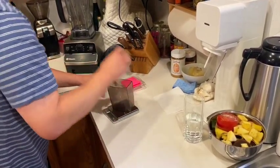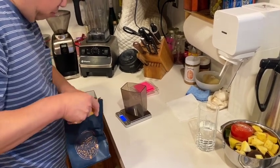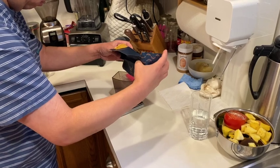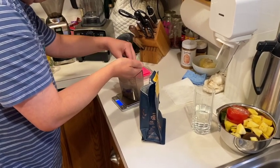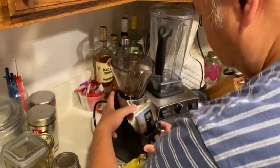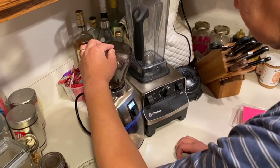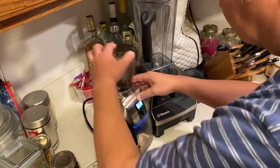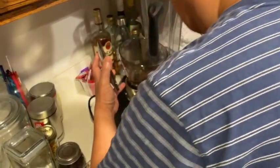Next is grinding the beans. I'm shooting for 18.5 grams with this batch of coffee beans. The Virtuoso Plus isn't really a single-dose grinder, but with a few additional pulses and shaking it around, I can get 18.5 grams of ground coffee out. I know that some of this may be left over from when I made espresso yesterday, but my results have been consistently good.